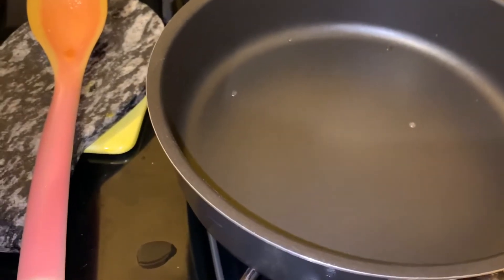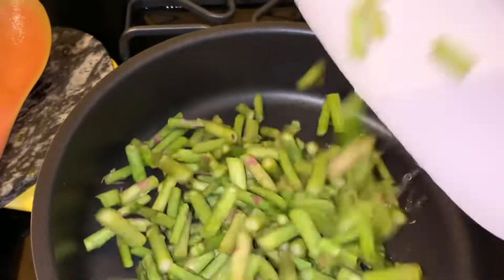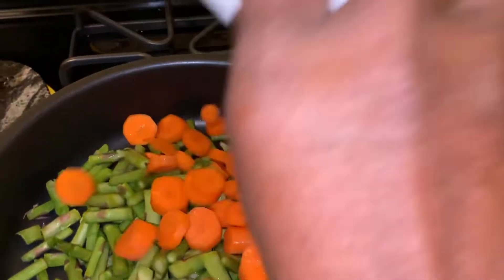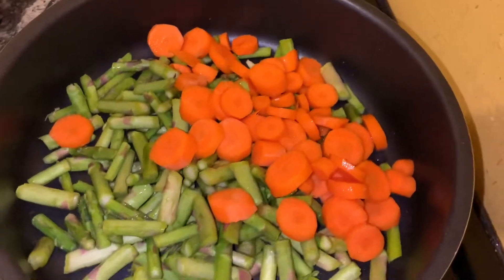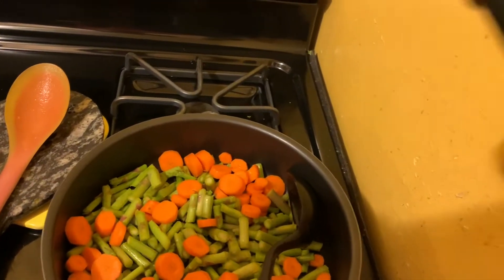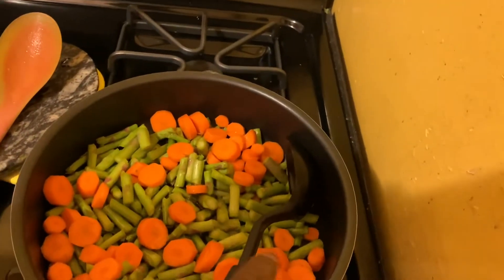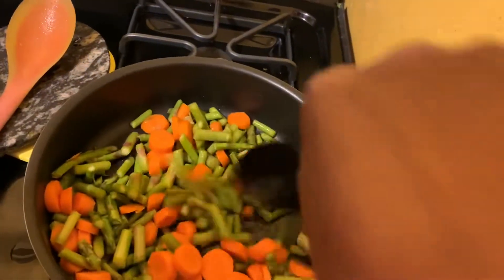While the banana is cooking, I'm going to steam the asparagus and the carrots. I'm going to add the carrot now, then I'm going to cover. I'm going to add about a tablespoon of avocado oil, and then I will steam for a few minutes.